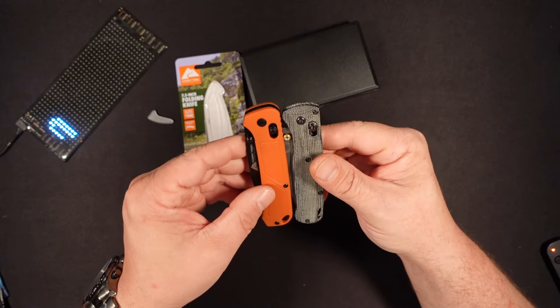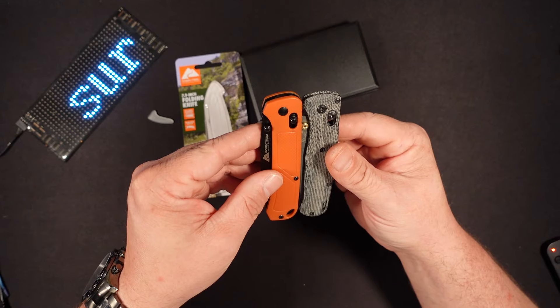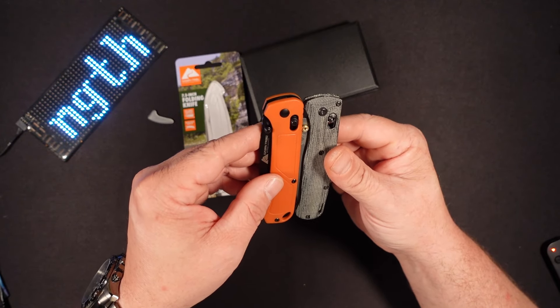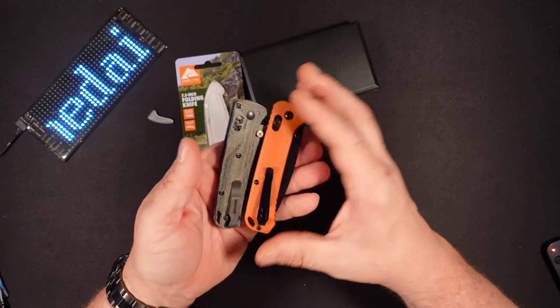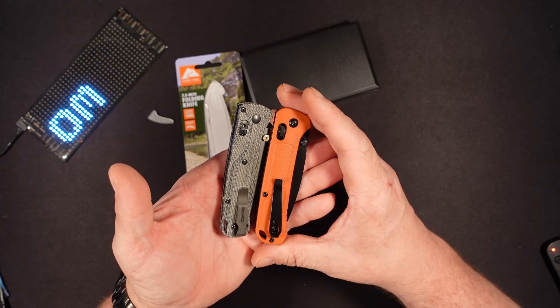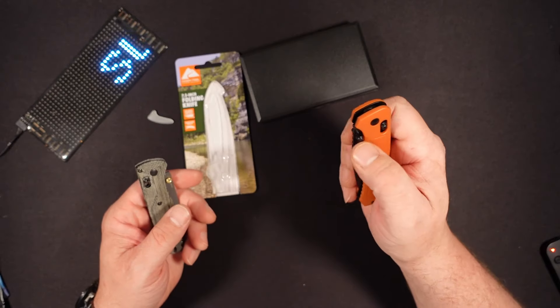It is pretty much a knockoff from the Bug Out. Subtle differences in design. But Ozark Trail definitely did something right with this one.